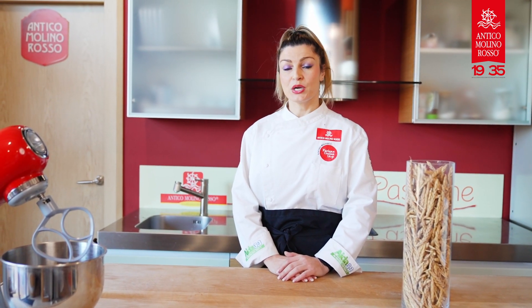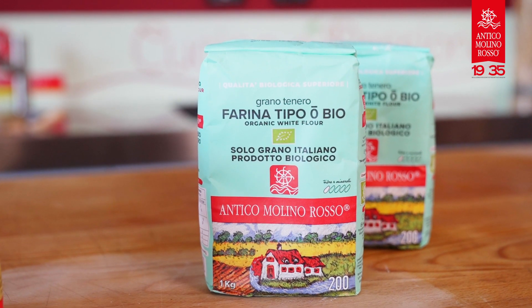Hi, I'm Vanessa Lulenzetti and today I am in Antico Morien Rosso's kitchen. We're going to cook together the Easter cheese cake. We're going to use our stone ground semi-whole type 0 flour.